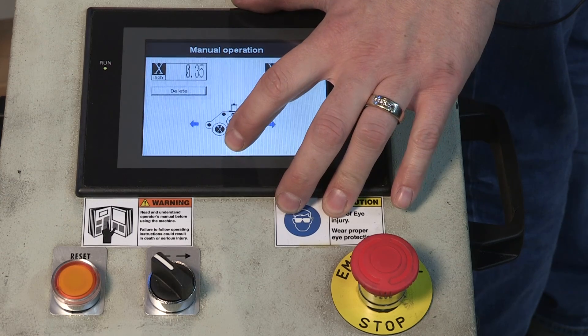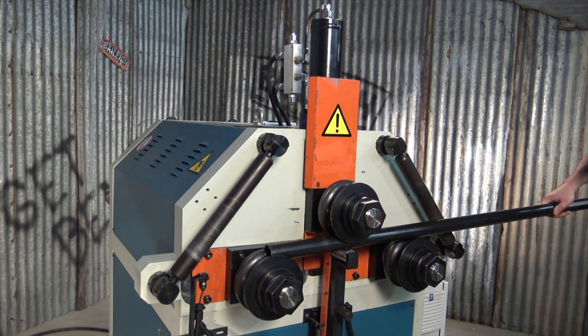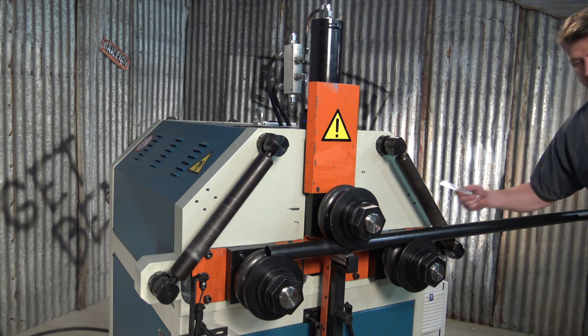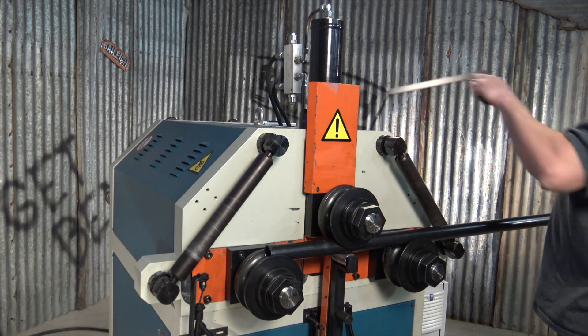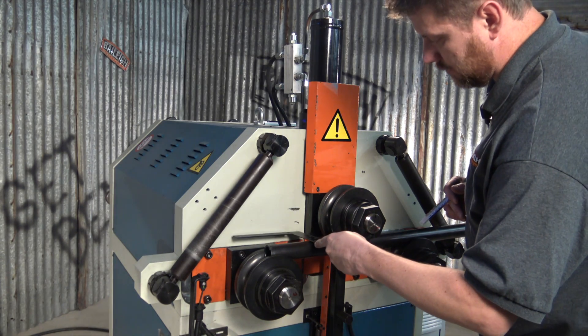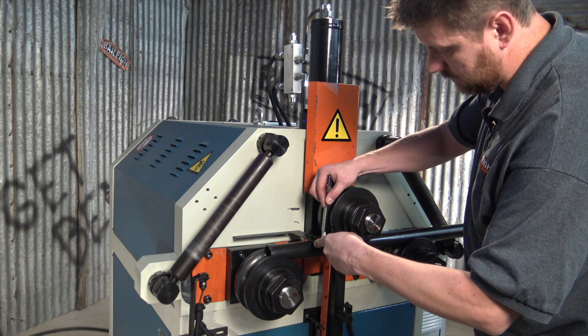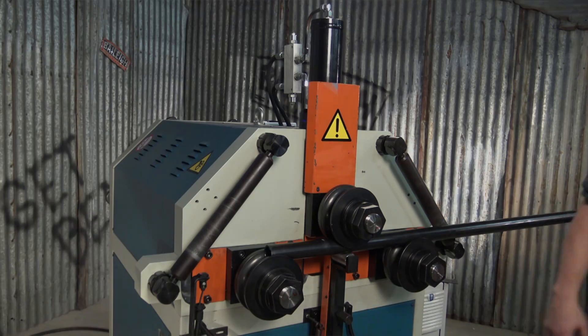Hit our down arrow, which is going to move our top roll down. What we're trying to do here is just provide pressure — we want to seat it in the rolls, but we don't want to actually bend it. We just want a good holding pressure. Once that is set, we're going to make a reference point using a soapstone or a paint marker on this side of the roll. Take our square, put it on the side of the machine, and we want to make a line on that front face of that roll so that we know where it is starting at. Now we have a reference line.